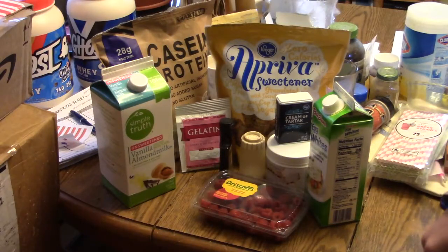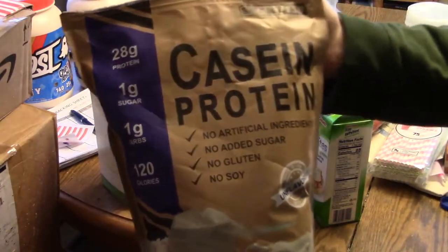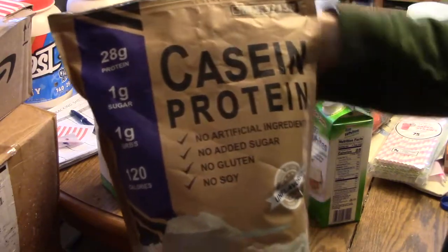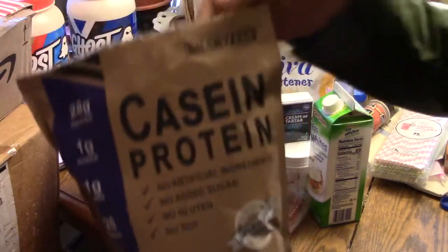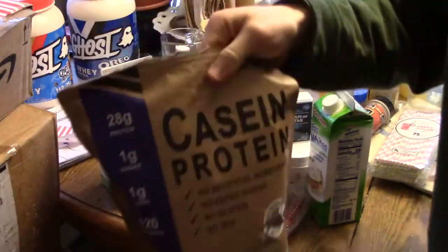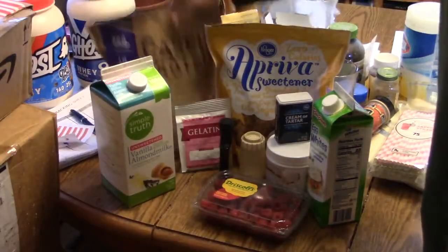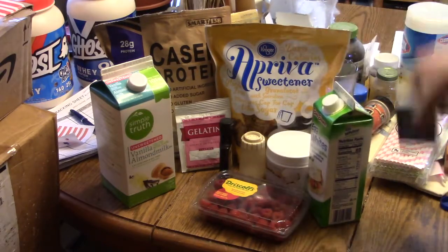We also have some casein protein, which is 28 grams — well, we're not going to need the whole thing. Smart 138, this is what you're going to need for the marshmallow fluff — this is crucial. And also the other ingredients.